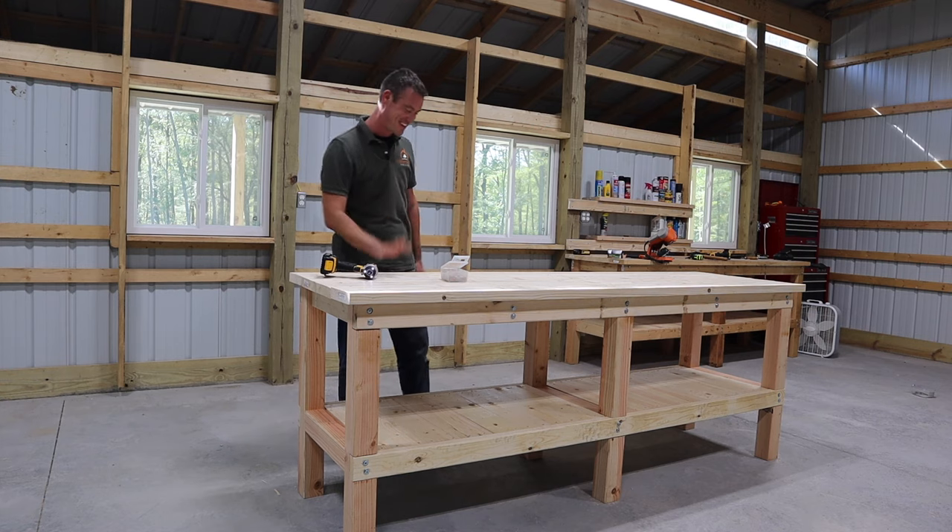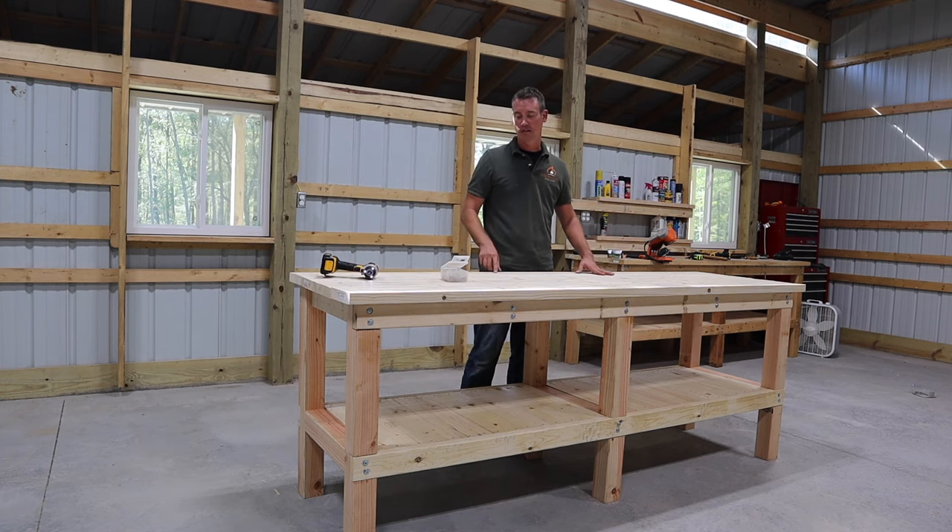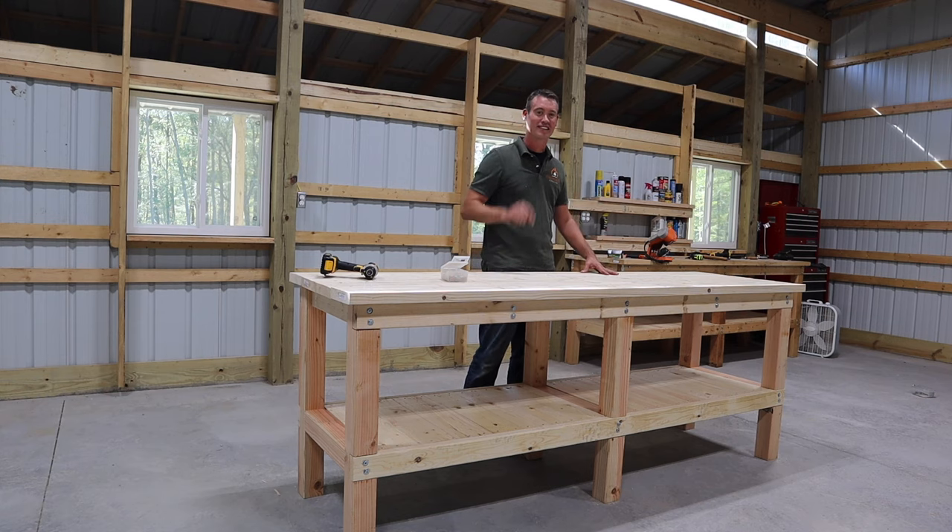That's it, you guys are done! Thanks for joining me today. I hope you like this build — it's a strong, sturdy workbench and if you take good care of it it's going to last you a lifetime. We did it in an afternoon and if I can do it, trust me, you guys can do it. Thanks for watching, I really appreciate it. If you like this stuff, subscribe to the channel, let your friends know, stay warm, and we'll see you next time.